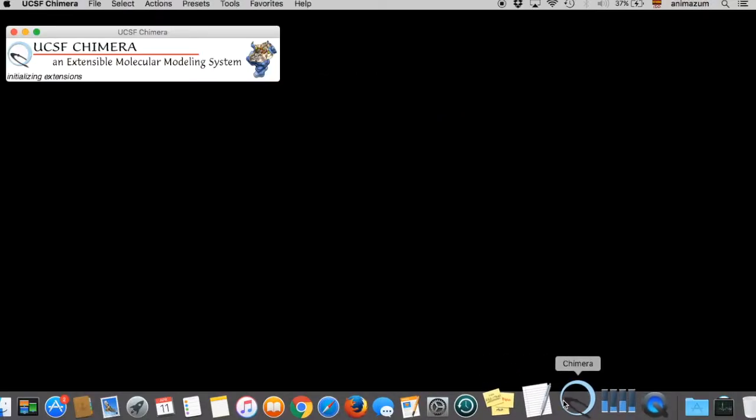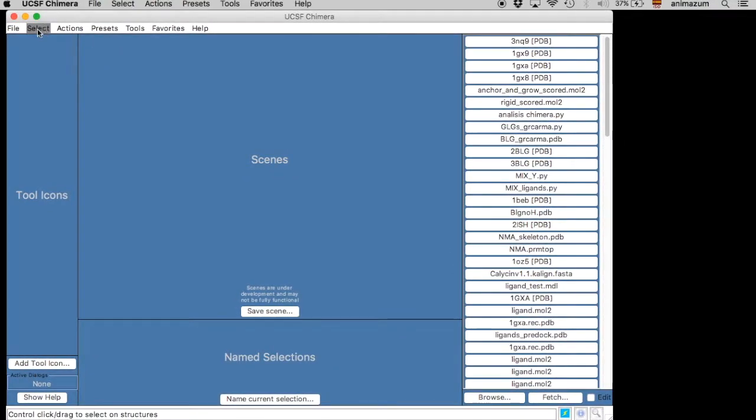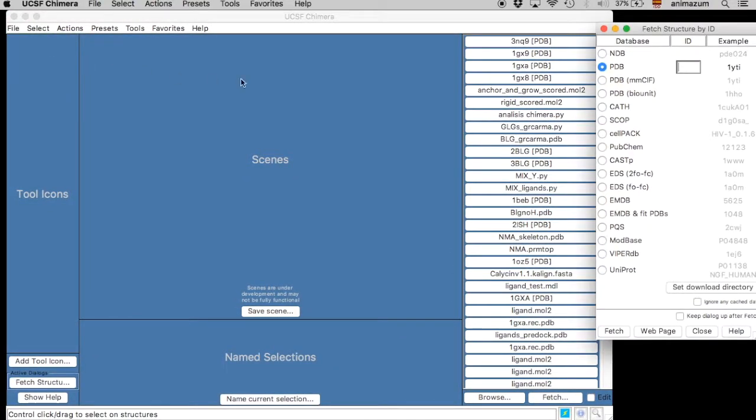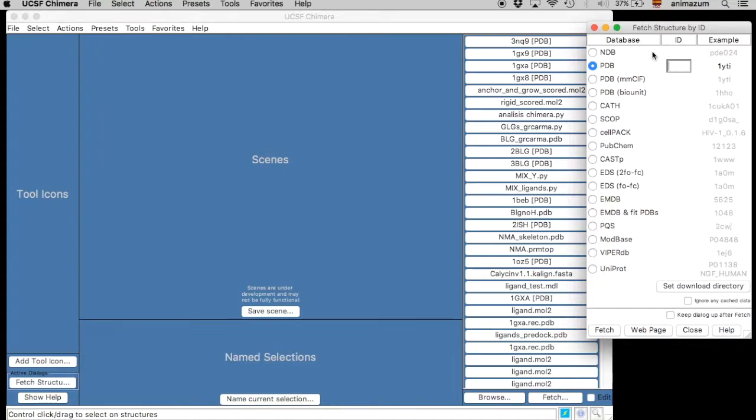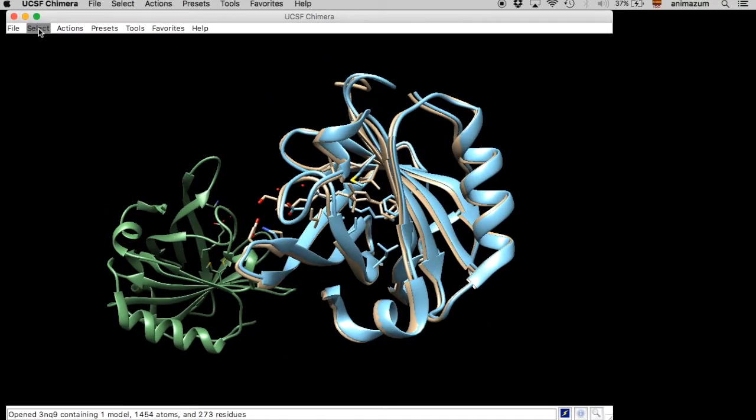We open Chimera and then we fetch the proteins by their PDBID. We are going to use some beta-lactoglobulins, or BLGs. It's a protein that I used for my bacterial science thesis. Here they are — it's a protein from milk.